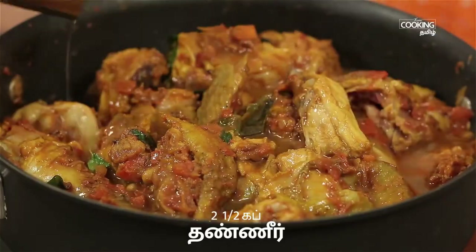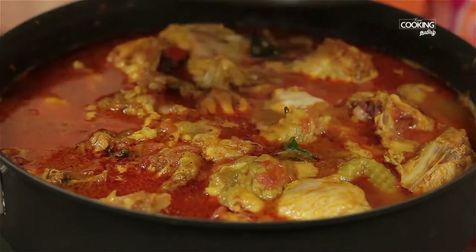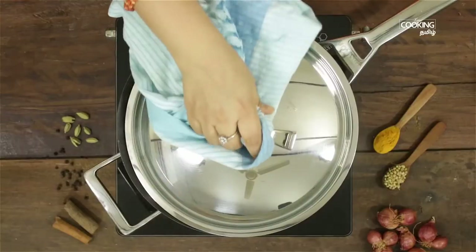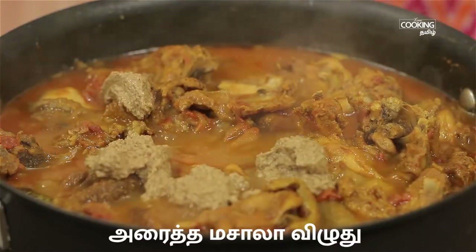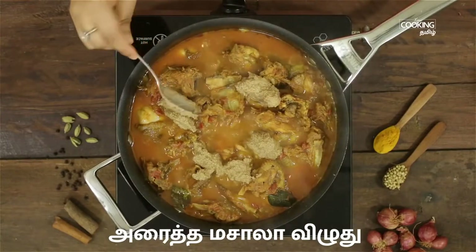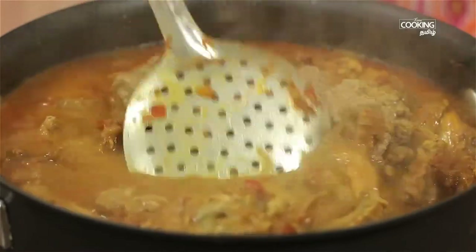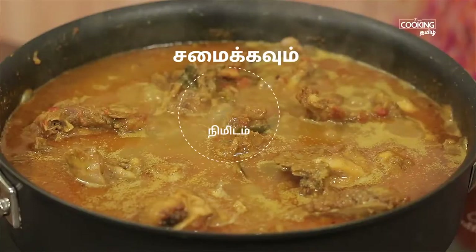Add 2-3 cups of sauce. Cook the chicken for about 30 minutes, or 10 minutes to make the chicken. Mix the masala paste in the sauce and put a little bit in the oven.